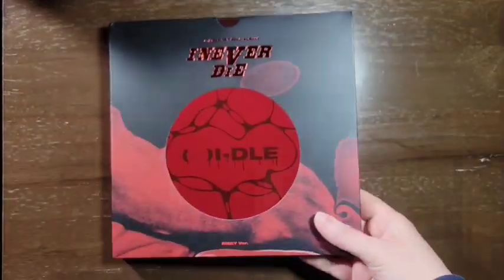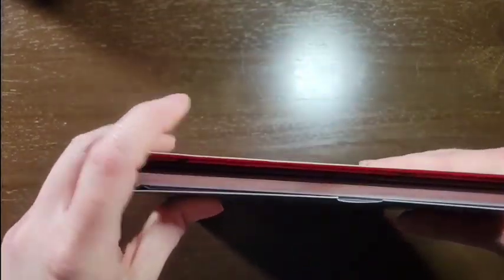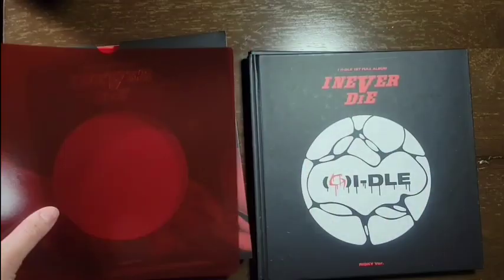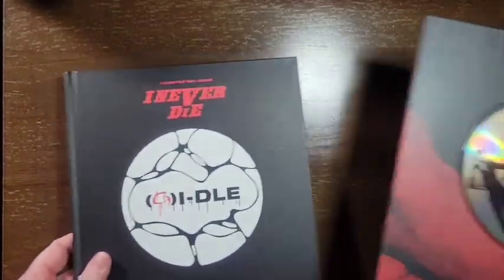Let me start by taking off the plastic. Here we go. I have struck the camera on accident. That's the desk.